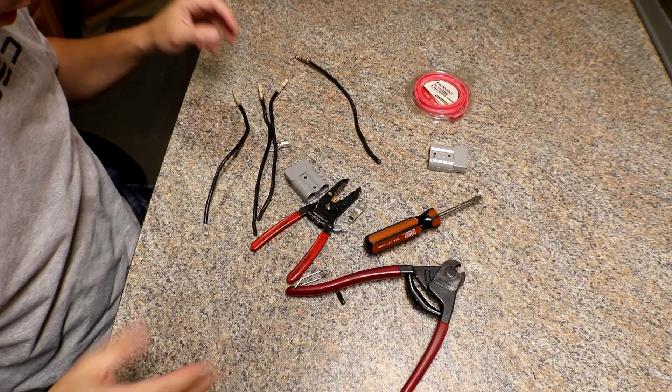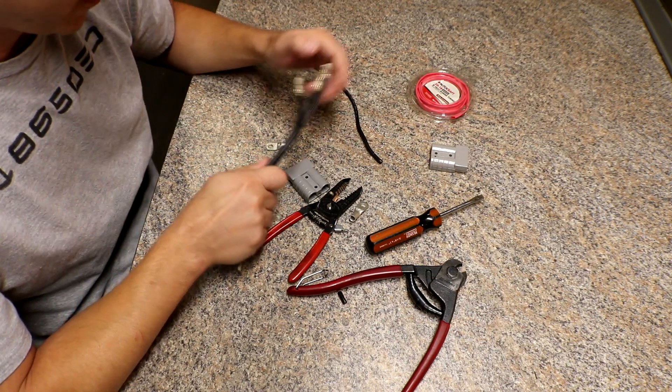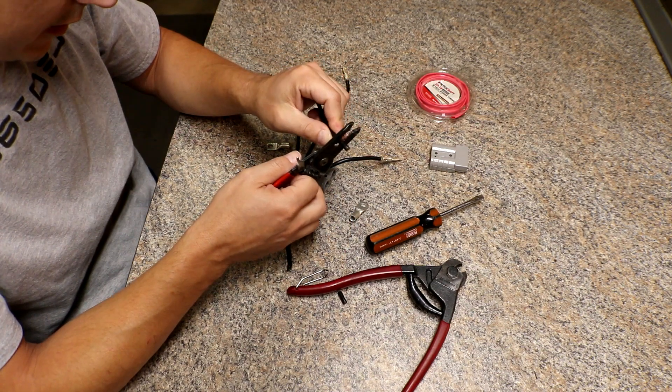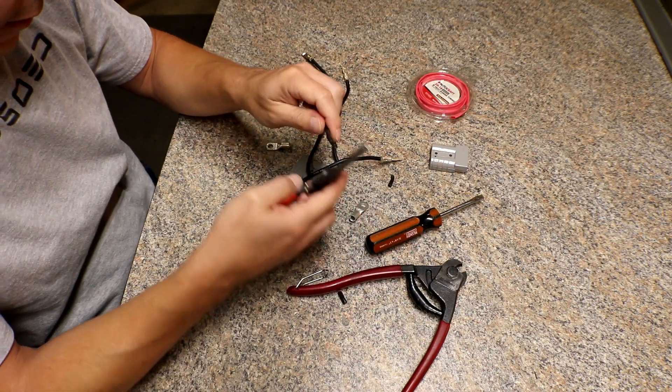Apparently I didn't press the record button, but luckily I didn't get very far. Basically all I did was cut these in half — not that it would have been a big deal, but I figured I would just show you what I'm doing anyway.